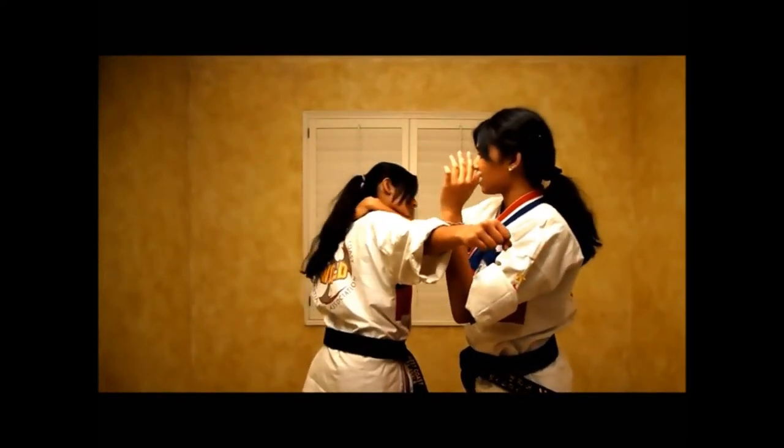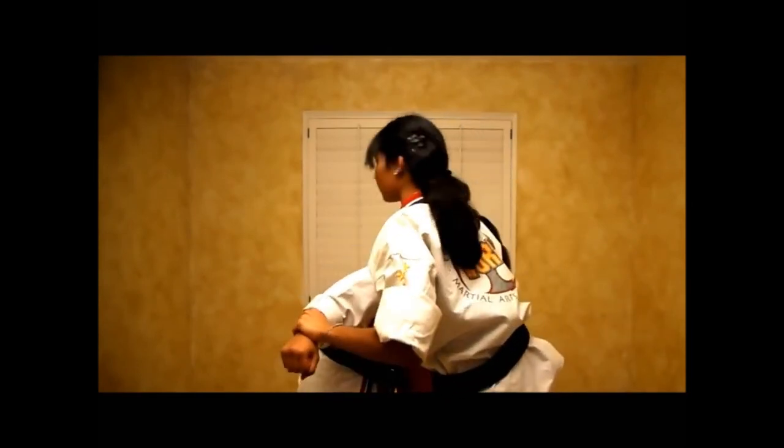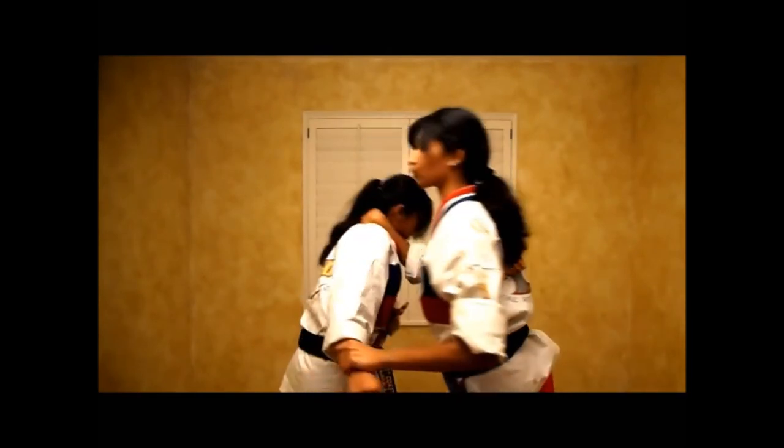Wrap your hand around their neck, pull them down, grab their wrist, and strike with your knee at their stomach or groin.